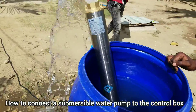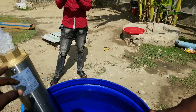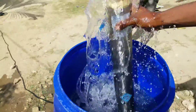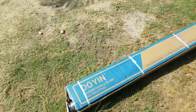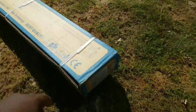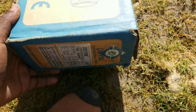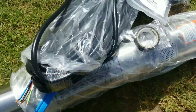What you see here is an AC submersible water pump. Today in this video I want to show you how to connect a submersible water pump — how to wire the wires to the control box and to the water pump. Stay with me until the end of this video because you are going to learn a lot about wiring. Here is a brand new submersible water pump and we are going to unbox it.